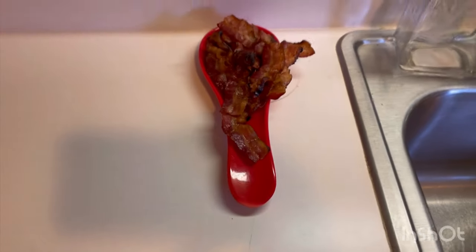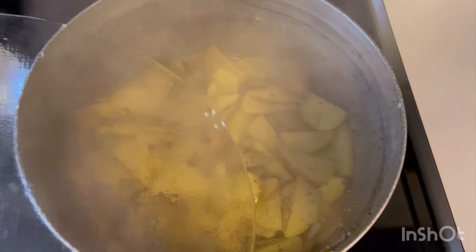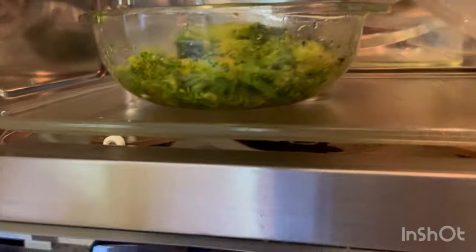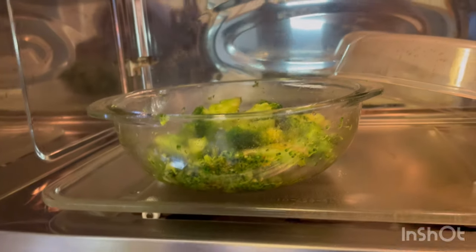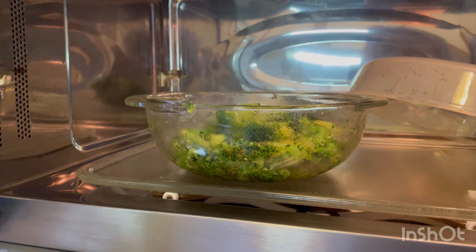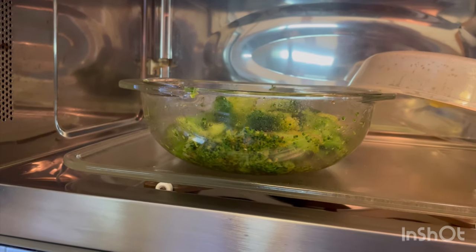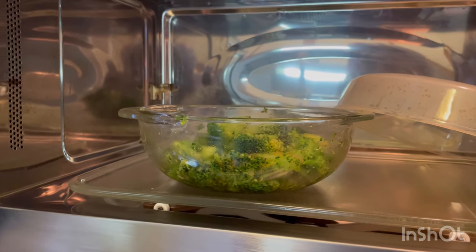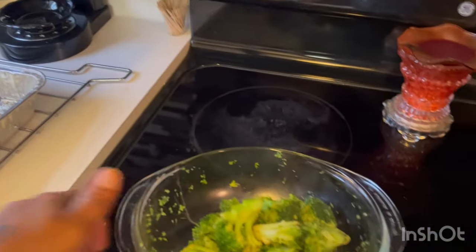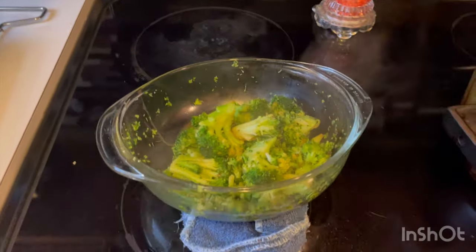My broccoli is cooking. Our potatoes are making progress. Our broccoli is done — I put it on eight minutes in the microwave with butter, soy sauce, and also beef-flavored bouillon powder. You can use either the powder or the cube.